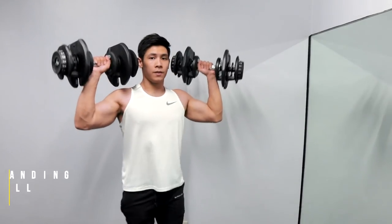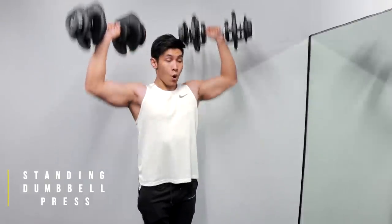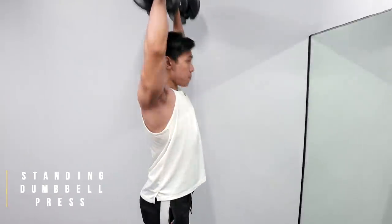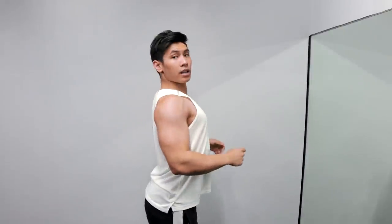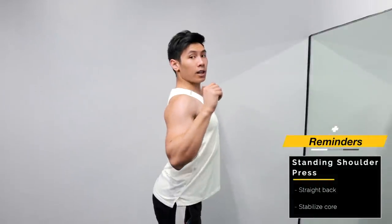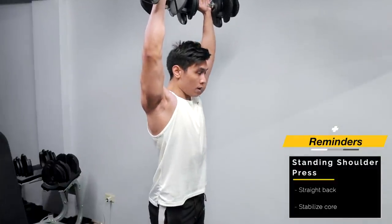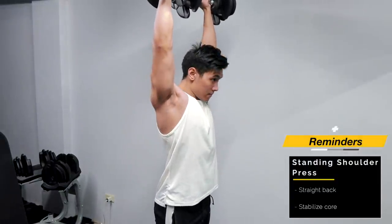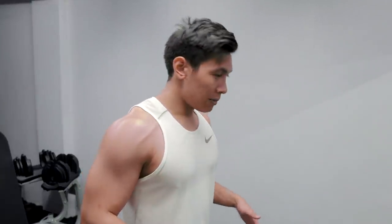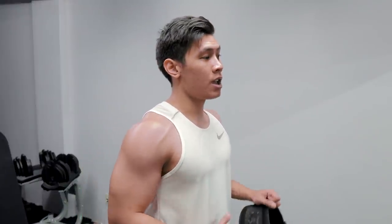Set up, then slow — core tight — slow and controlled. Guys, habang nagpe-press kayo, hindi kailangan sobrang naka-arch yung likod. Maganda kung stable lang siya, sakto lang. Stabilize mo lang yung core mo — straight back. Kahit may konting arch, pero mas maganda kung talagang stable, straight, and secure yung core. So kung mahina pa yung core natin and medyo challenging pa yung movement, pwede kang mag-belt — para ma-support yung core, lalo na kung nakatayo. Kaya marami kayong nakikita na nag-overhead press ng barbell, naka-belt sila — kasi kailangan mo talaga i-tighten yung core mo and i-blow against the belt.